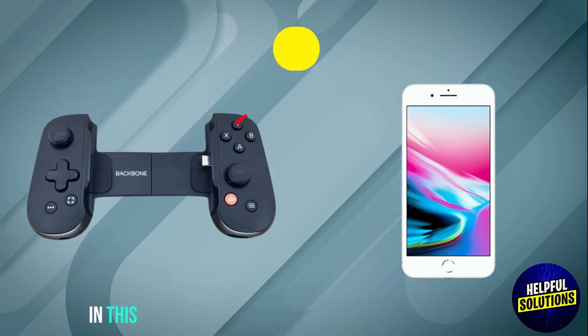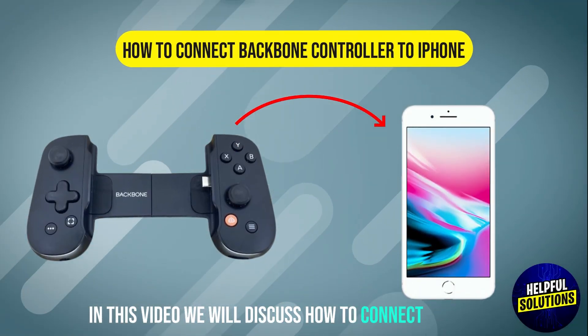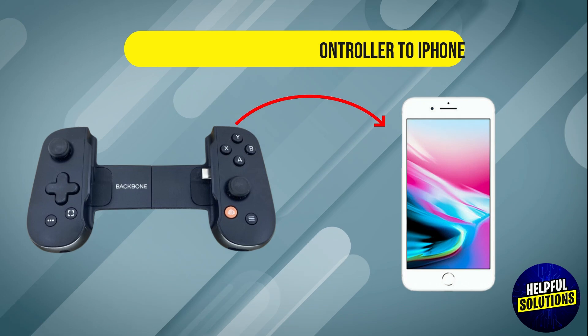Welcome to Helpful Solutions. In this video we will discuss how to connect a Backbone controller to iPhone. Let's dive in.